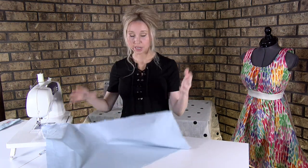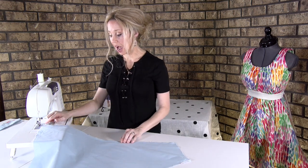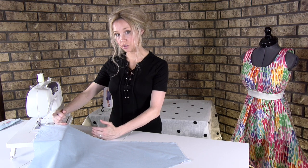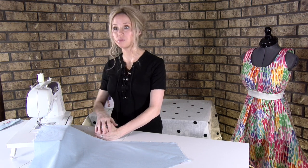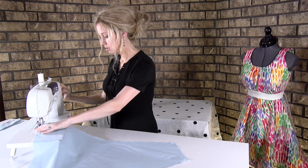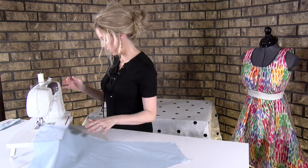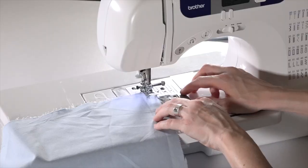This is pattern piece number three, but it could be any of them. I've put it under my machine. I want my stitch to be as close to the raw edge as possible without missing it. Lower my needle. You do not backstitch when finishing the raw edges — that's just for sewing a seam. Then I'm just going to stitch it.